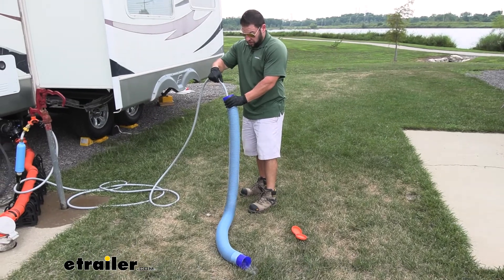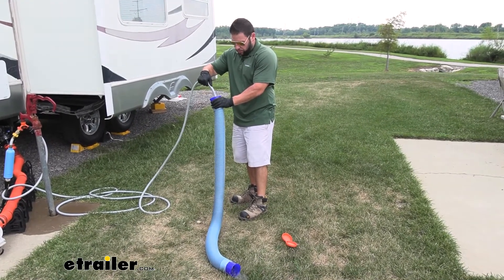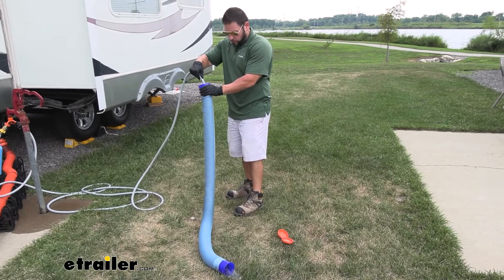Another use for it, you can use it just to clean off all your sewer equipment too, especially like your hoses you're using. You want those clean before you put them back in that basement.